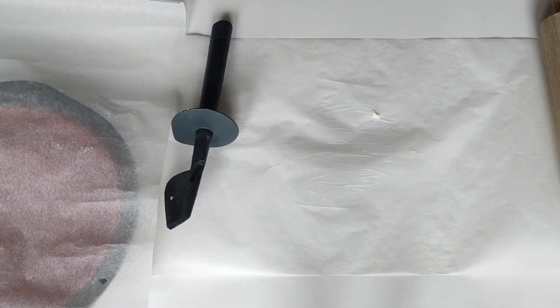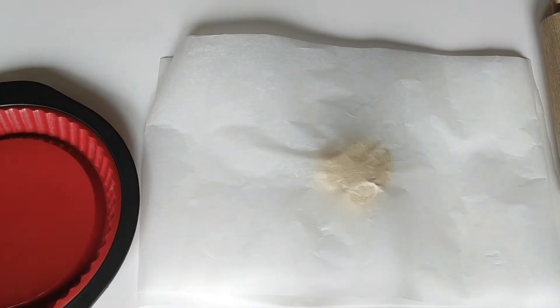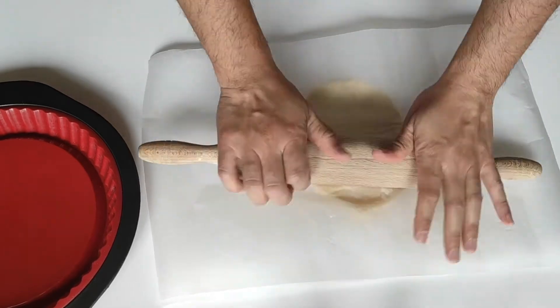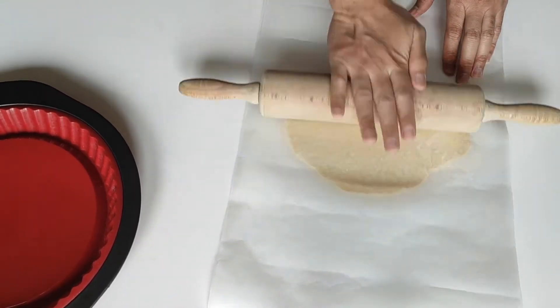Depending on the room temperature. Another great tip is using baking paper when rolling out the dough. As you can see, I put a baking paper sheet on the bottom, another one on top, and then using a rolling pin, I rolled out the dough.